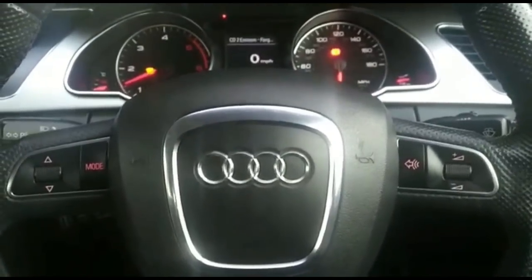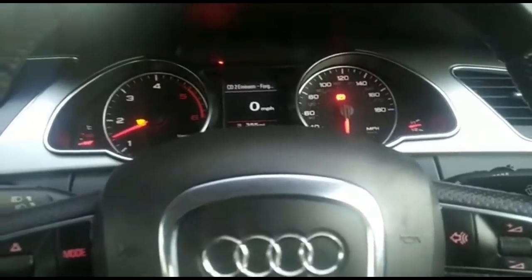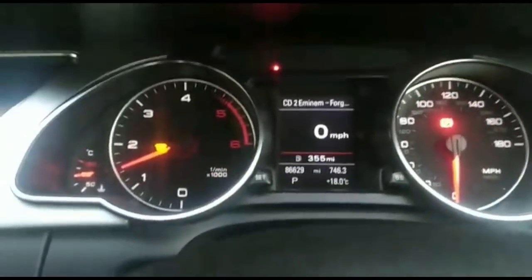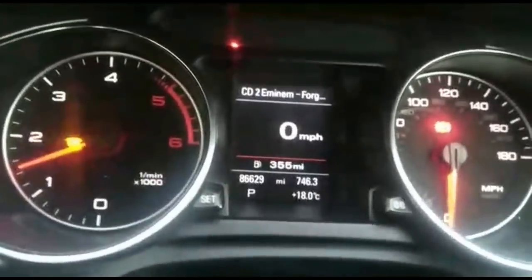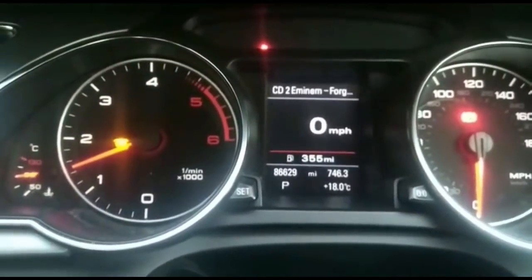Hello and once again thank you for watching our Taj Tyres YouTube channel. This is an Audi A5 and I'm just doing a DPF regeneration. Regeneration is for the diesel particulate filter. Currently the glow plug light is flashing because it's regenerating — the temperature needs to be right, enough fuel, park position and the handbrake on.